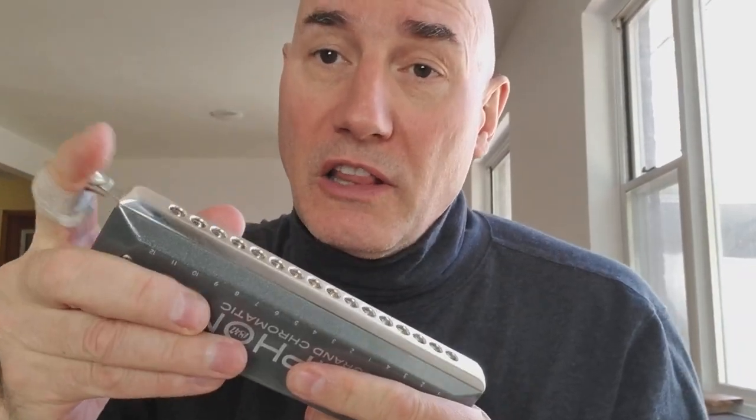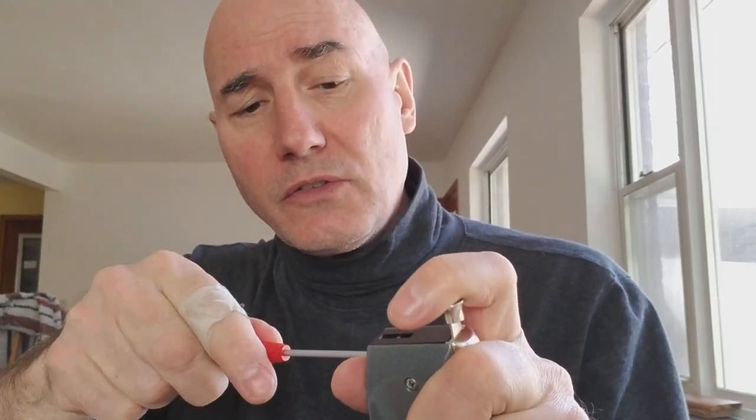I'll tell you what — I'm going to change the camera view back. I have spent a lot of time sitting, and I like to adjust these screws so that they're quite loose. It's so precisely fit that it's totally tight.